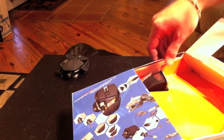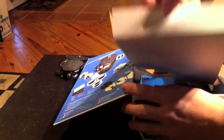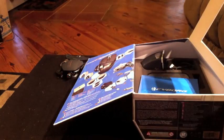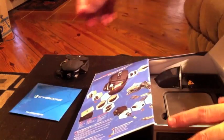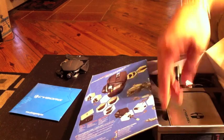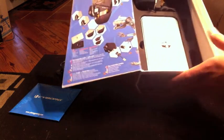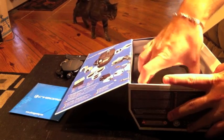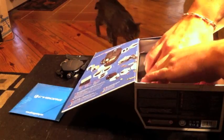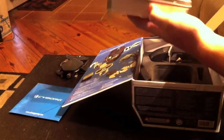Setting that aside for now, coming back into the box we'll find an orange tray inside. We can then lift that out, and inside we'll find some software — looks like software for the hotkeys. And at the bottom, a really nice foam base with everything organized very well.